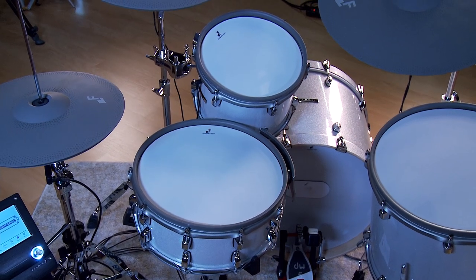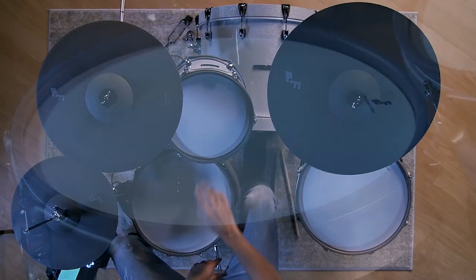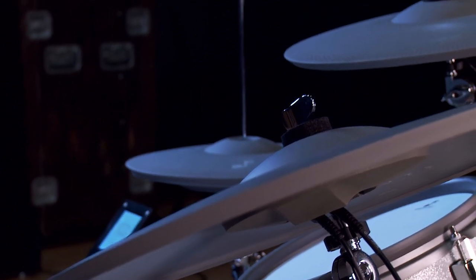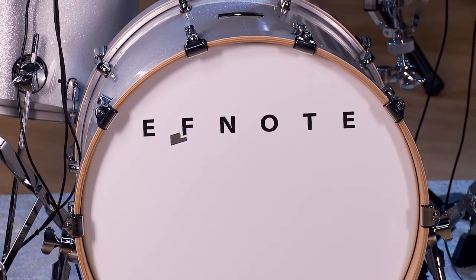As you can see, the F-Note 7 is a four-piece configuration consisting of a 14-inch snare drum, 11-inch tom, 15-inch floor tom, 14-inch hi-hats, 16-inch crash, and a 20-inch ride. We also have a 20 by 15-inch bass drum.